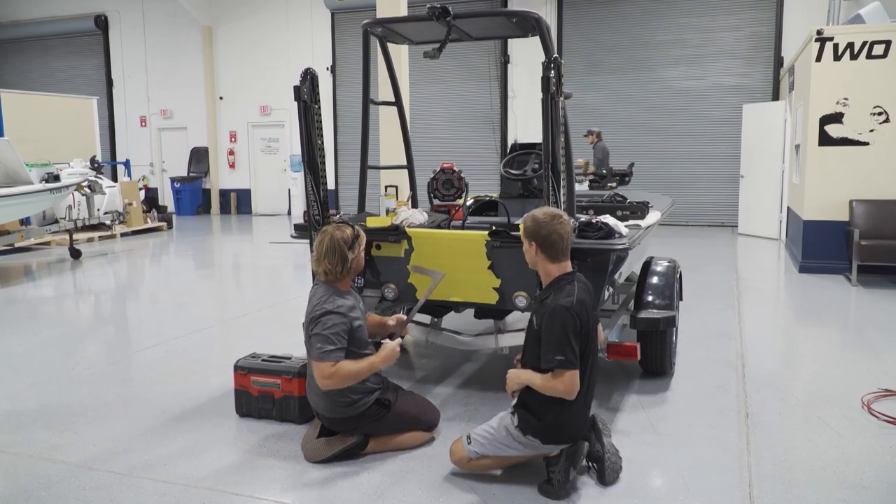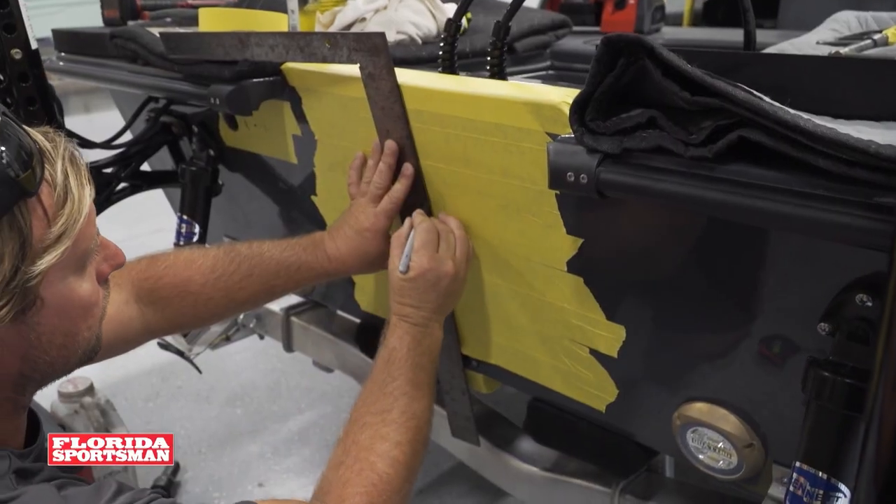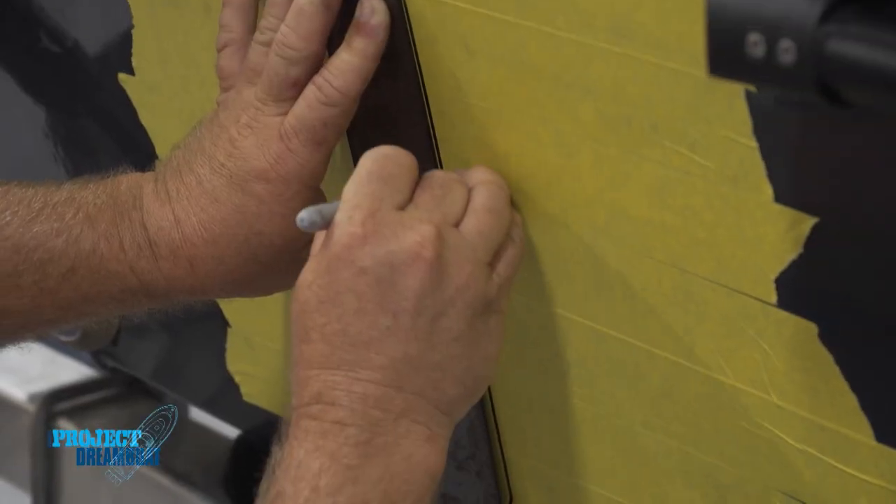Now we'll take our straight edge and follow our center line straight down the middle. We like to do it one time and one time only — that's the reason why we like to tape it up and take as many measurements as we can, to get a pristine fit.